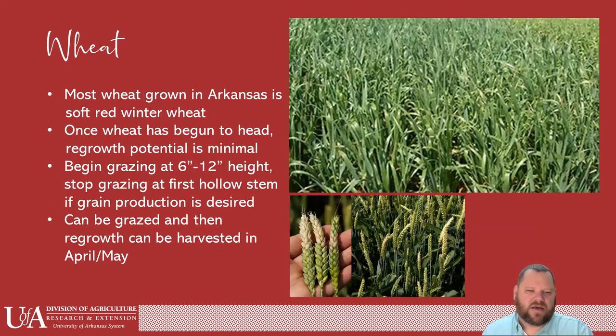Wheat — most wheat grown in Arkansas is soft red winter wheat. Once it's begun to head, regrowth potential is at minimum. If you want it to have some regrowth, make sure that you graze it or cut it before that heading begins. Begin grazing at about six inches tall up to about a foot tall, and then stop grazing when the first hollow stem of grain production is desired. Once that seed head has lifted above ground level, you really risk those cattle eating the growing point out of that wheat. Stop at that point so it can do some regrowth if grain production is what you desire.